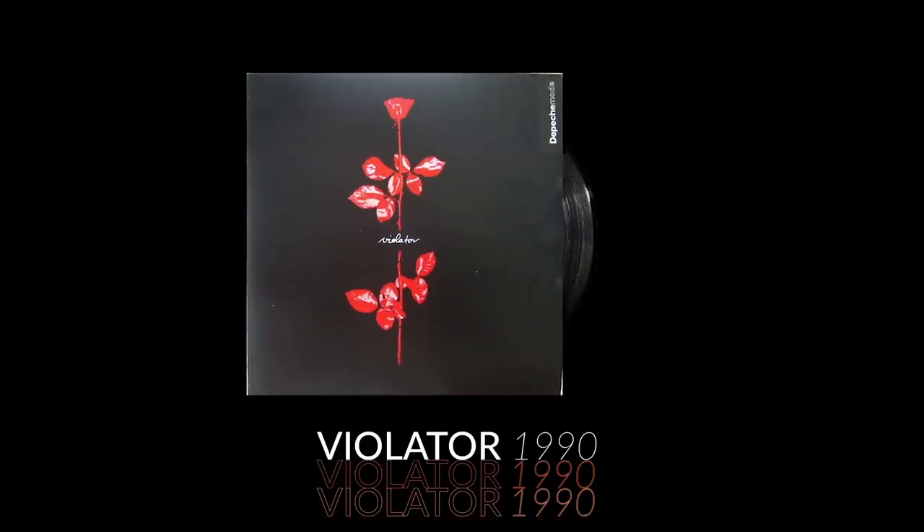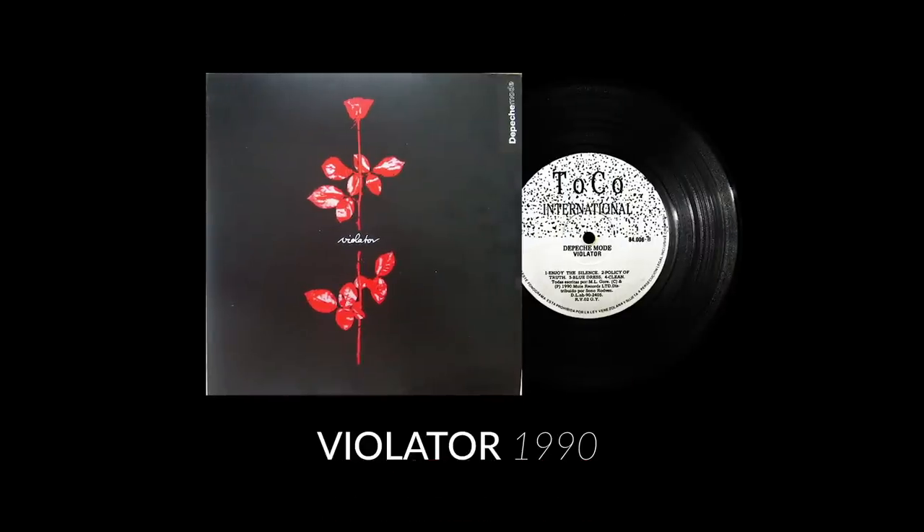Enjoy the Silence. From their 1990 album Violator, one of their most revered works, if not the most revered work of their collection.